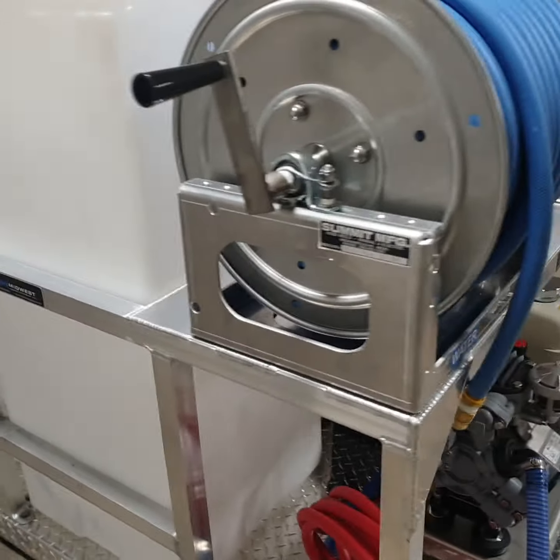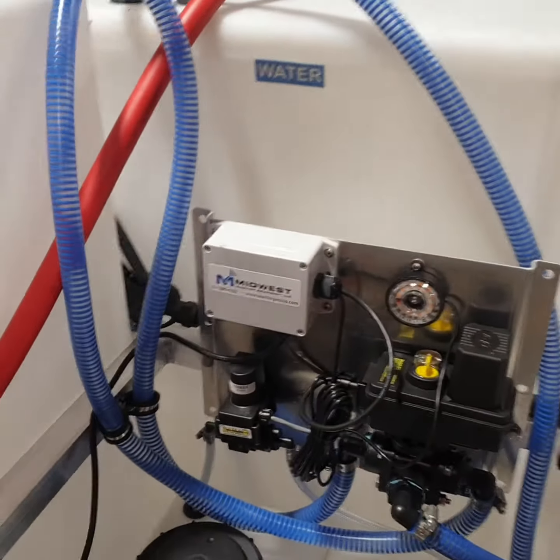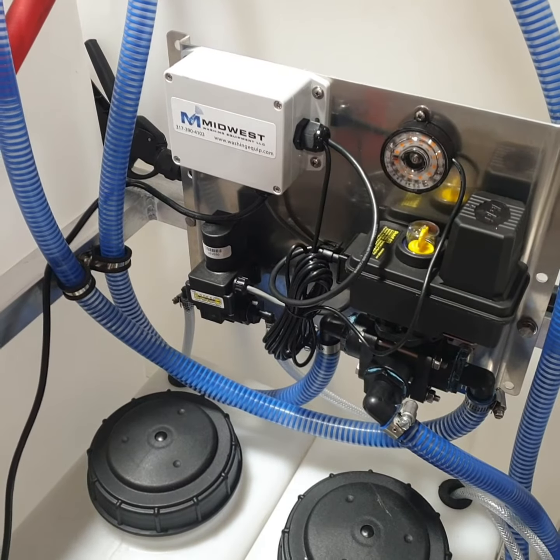This particular unit does have our remote rinse module upgrade, right there, in place of the manual flush valve.